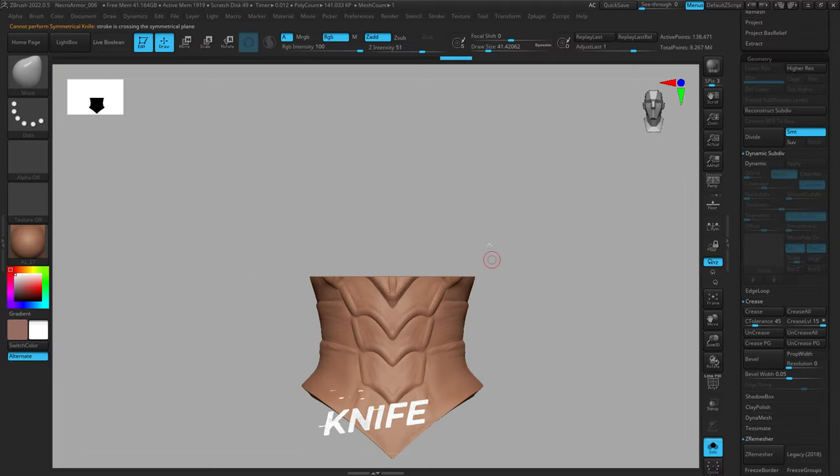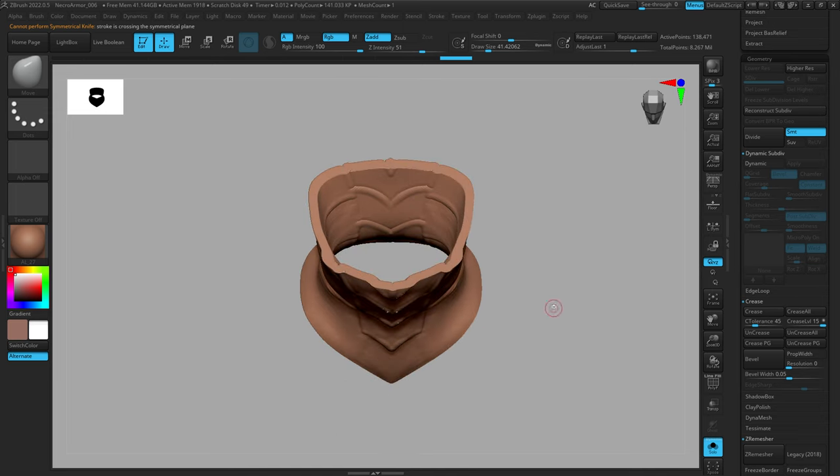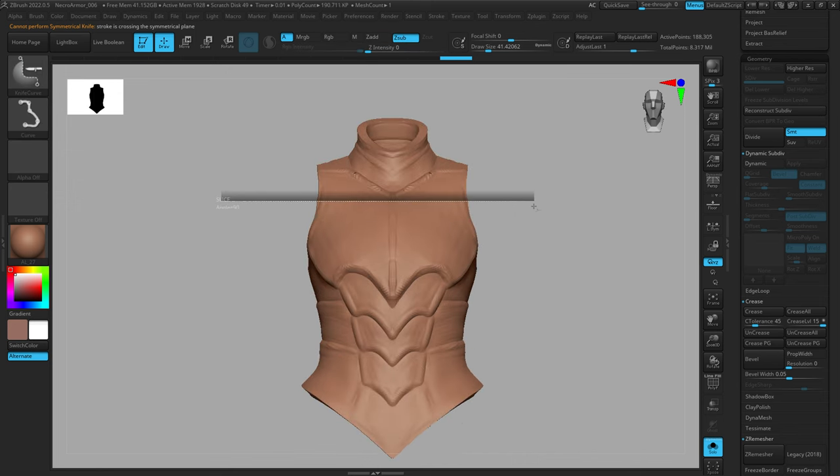With the Knife brush, if we repeat the same thing we did with the Clip brush, you'll see it cuts a lot more cleanly and it actually keeps that thickness we have. With the Knife brush you need to have thickness in order for it to work — if it's just a plane or an object without depth the Knife brush won't execute properly, so keep that in mind.